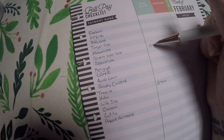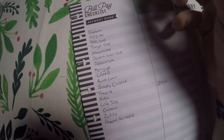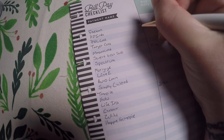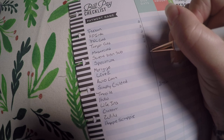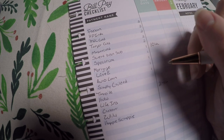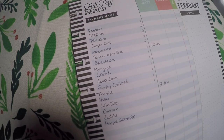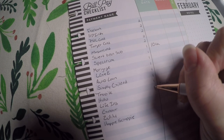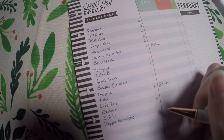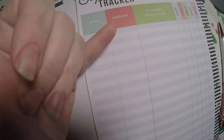I get paid on the 8th and the 22nd. So I know the first bill after the 8th is covered by that paycheck, and the first bill after the 22nd is covered by the second paycheck. For bills before the 8th, I need to use my second paycheck from January to pay those. Then I use my first check to pay the bills that fall before the 22nd. I write a little number beside each bill so I know which paycheck covers it — this really helps me know what's coming out of each paycheck.